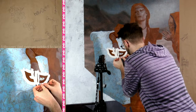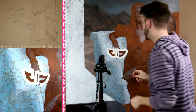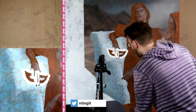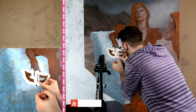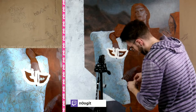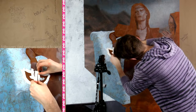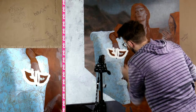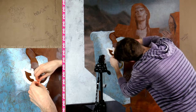Again, if you're enjoying the stream please consider following. I'm doing this every Monday and Tuesday evening from 6:30 to 9. Two more pieces of tape and we're done with this edge.